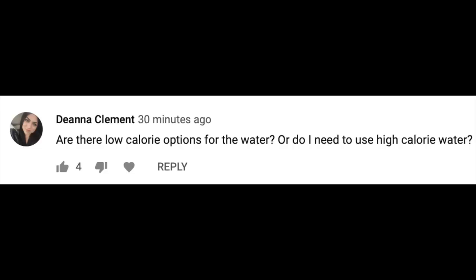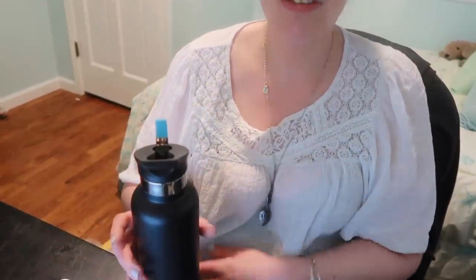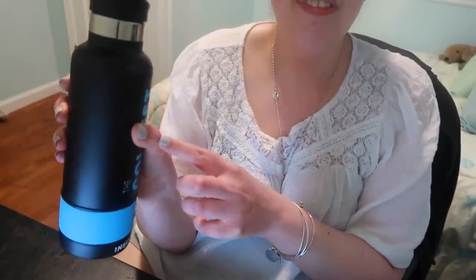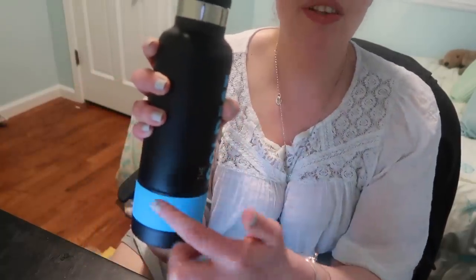Deanna Clement asked, is there a low-calorie option for the water, or do I need to use high-calorie water? Water itself actually doesn't have any calories. You can see here on this particular nutrition facts label it does say zero calories, so you don't have to worry about calories when choosing your water — it's all zero-calorie. What's the proper form I should use for my hands when picking it up? I can't afford another mistake like the last time. What you're going to want to do: here's your bottle — you wrap your hand around it. See how I have it wrapped around? With your thumb and your other fingers on the other side. You could use both hands, but that's generally not necessary. Grasp it with your thumb and the rest of your fingers.